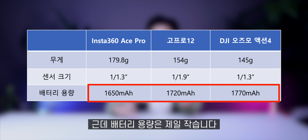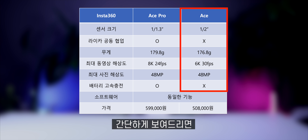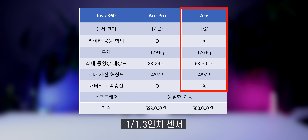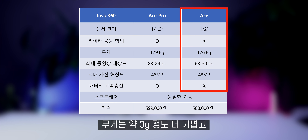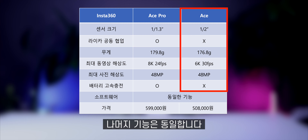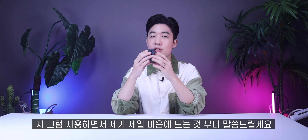고프로, DJI 제품들과 간단하게 비교해보자면 무게는 제일 무겁고 배터리 용량은 제일 작습니다. 센서 크기는 오즈모 액션4와 동일한 크기로 고프로 센서 크기보다 큽니다. 에이스 프로와 에이스의 차이는 센서 크기인데, 에이스 프로는 1.3분의 1인치 센서, 에이스는 2분의 1인치 센서죠. 에이스는 6K까지 지원하고 고속 충전 배터리는 지원하지 않으며 무게는 약 3g 정도 더 가볍습니다. 프로의 가격은 599,000원이고 에이스는 508,000원입니다.